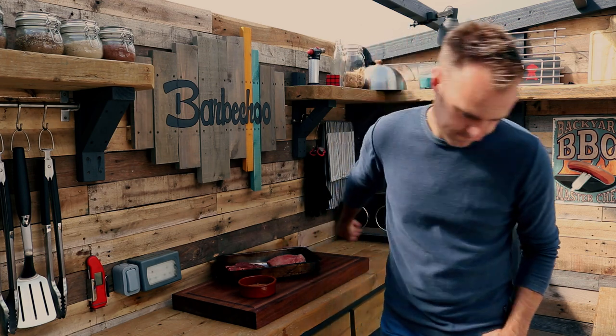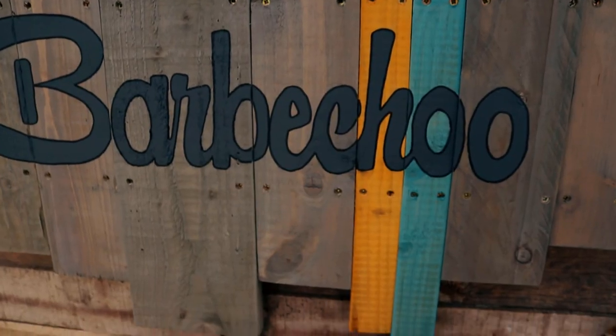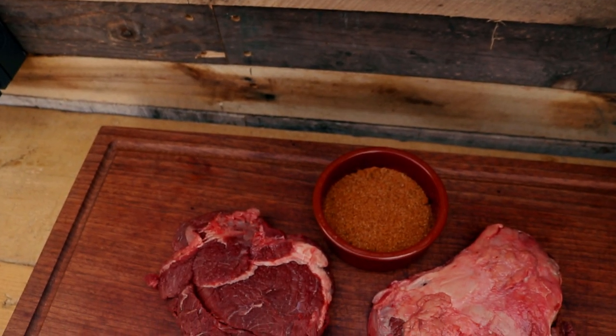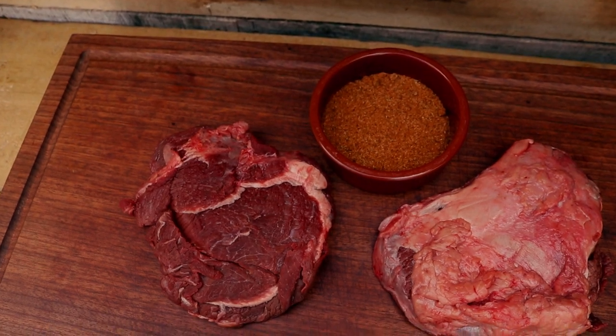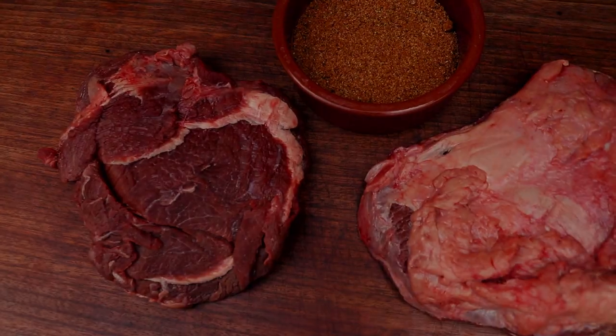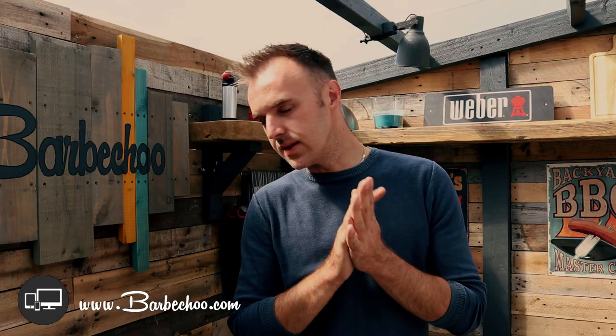I'm not gonna lie, this could go horribly wrong. Hi everyone and welcome back to another cook on the channel. Today we're doing something a little bit different because I'm not entirely sure that this cook is going to work out, so let me do a little bit of a story time to explain.